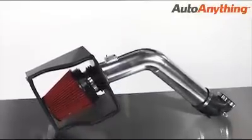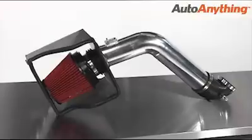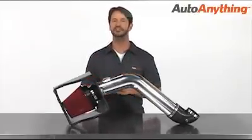Designed to increase airflow for more power behind the pedal, these intakes boost horsepower and torque for a stronger drive. And under normal driving conditions, they can improve your fuel economy by a few MPG too.